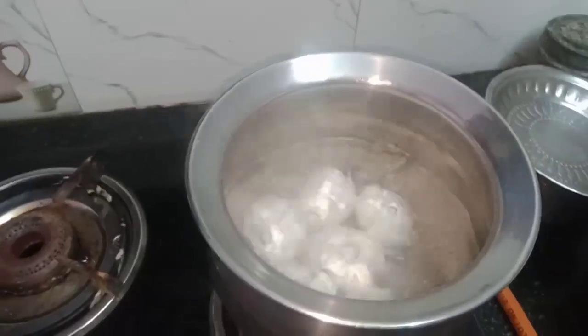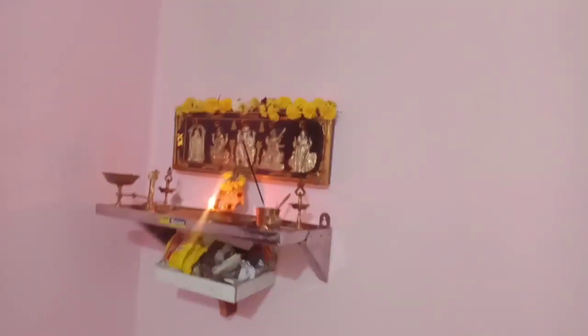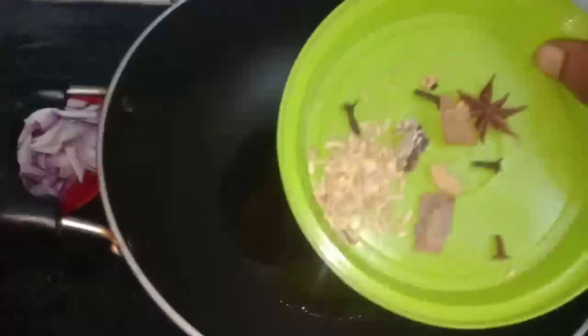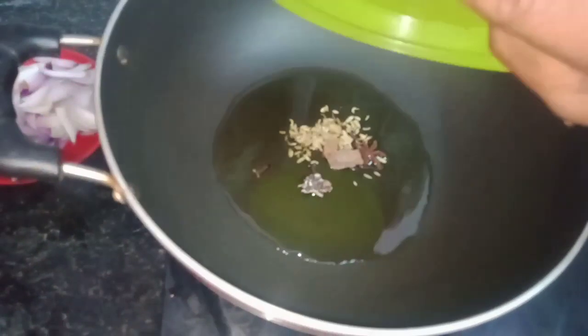We are going to make a dinner for a night dinner. We are going to make a dinner after a morning dinner. We use this on both sides.